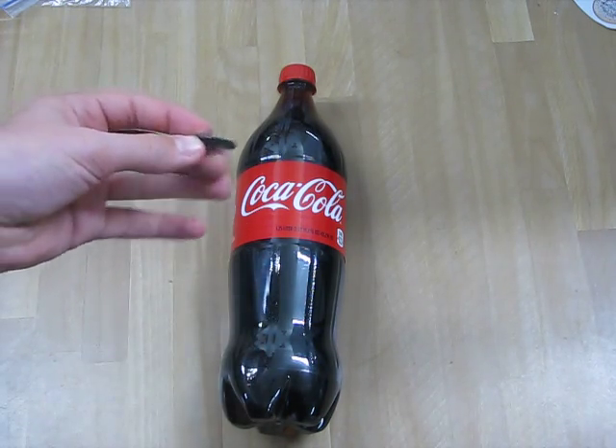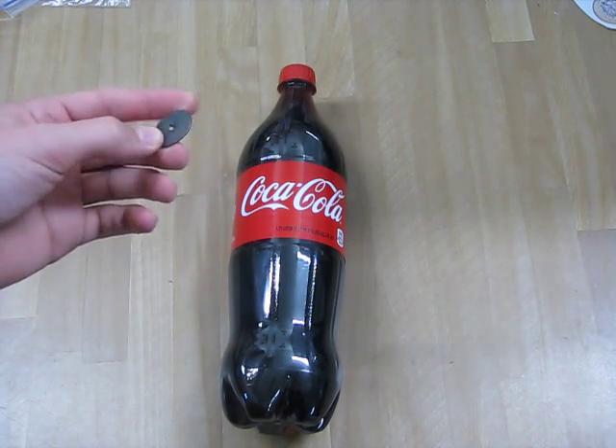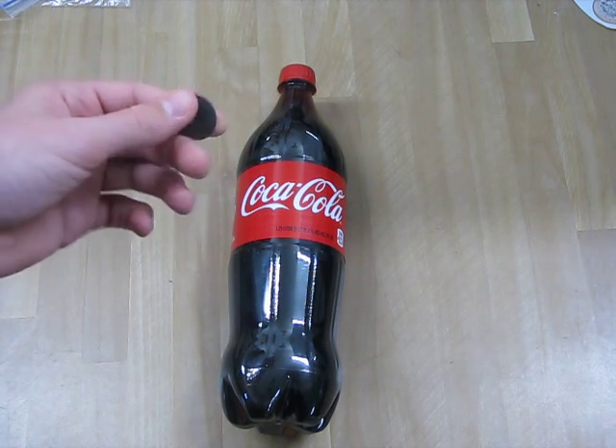This is a coin from 1803, and apparently it's pretty rare, so it's actually worth a decent bit of money. So I want to see if I can clean it up and get it to look all fancy.